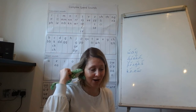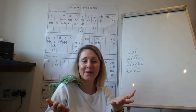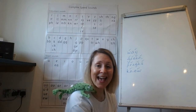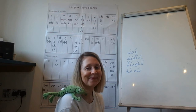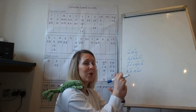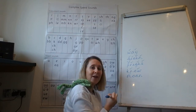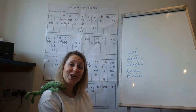I think they need a slightly easier one this time, Fred, because that was really hard! Okay — moon. How many Fred fingers do we need for moon? Write it down. It's three Fred fingers: m-oo-n, moon. Give yourself a tick if you remember the m, give yourself a tick if you remember the oo, and give yourself a tick if you remember the n. Moon.